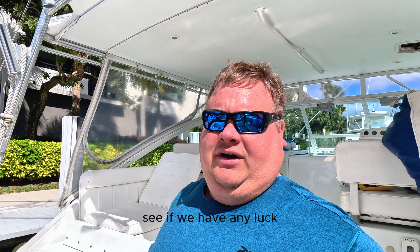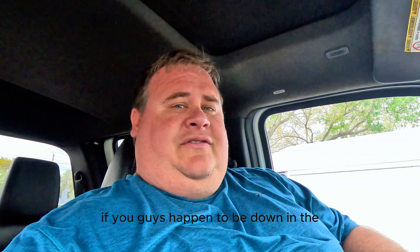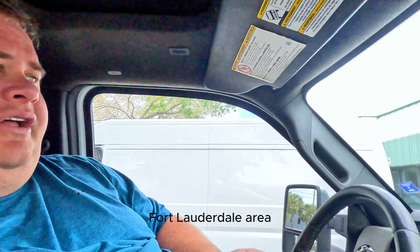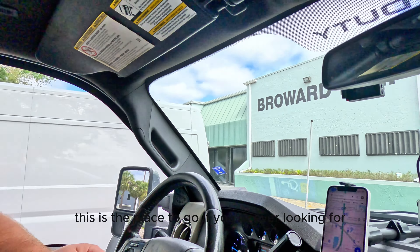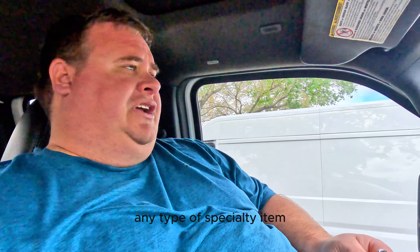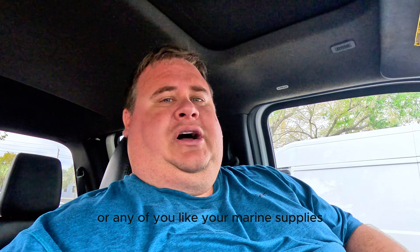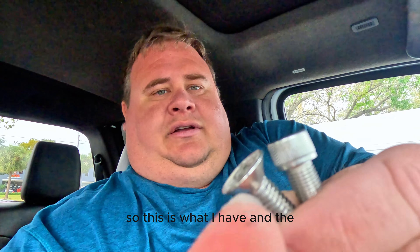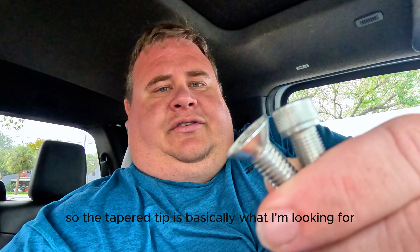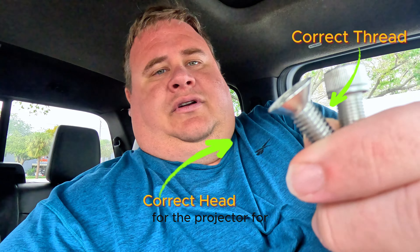We made it to Broward Bolt. If you guys happen to be down in the Fort Lauderdale area, this is the place to go if you're ever looking for any type of specialty item you can't find at the hardware store, or for your marine supplies. So this is what I have, and this one right here — the tapered tip is basically what I'm looking for for the rocket launcher.